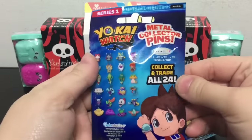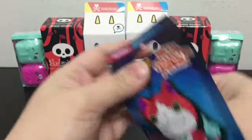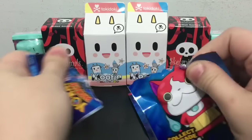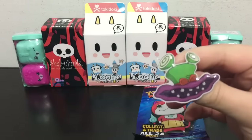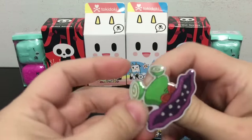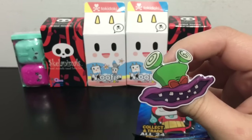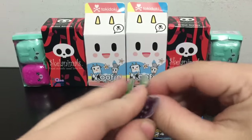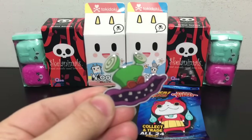I love collecting pens. There are 24 different ones to collect and these are from Enterplay. I think I found these at Target and I thought it would be really cool to get some pens. This first one is like a top hat Yo-Kai. I don't know his name but it is a really nice pen with the black backing. It looks so cool.